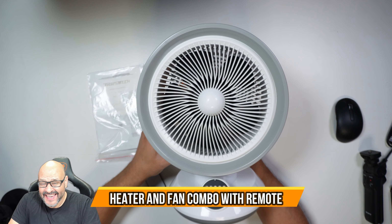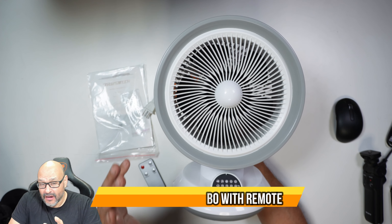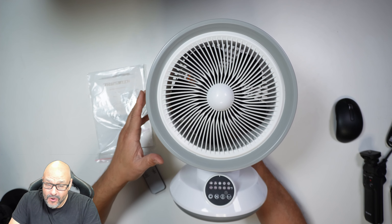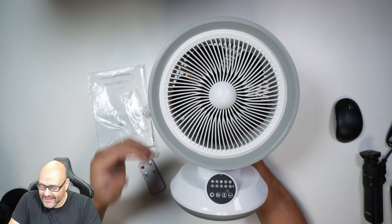Today we're going to bring a 2-in-1 heater and fan. A good combination to circulate air around you and heat up a room or get the coldness right away. This is the perfect thing.